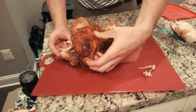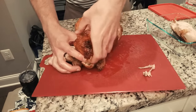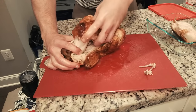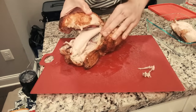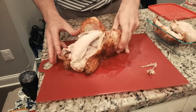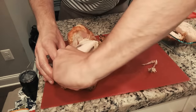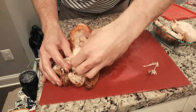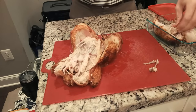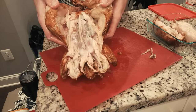We're going to do the other side — reach your index finger up in there, start pulling up on that breast meat a little bit, and bam. Skin's still on it, looking good. And of course we've still got this little piece here, still another piece of the breast — we can get that ripped off. Breast meat extracted, looking pretty good.